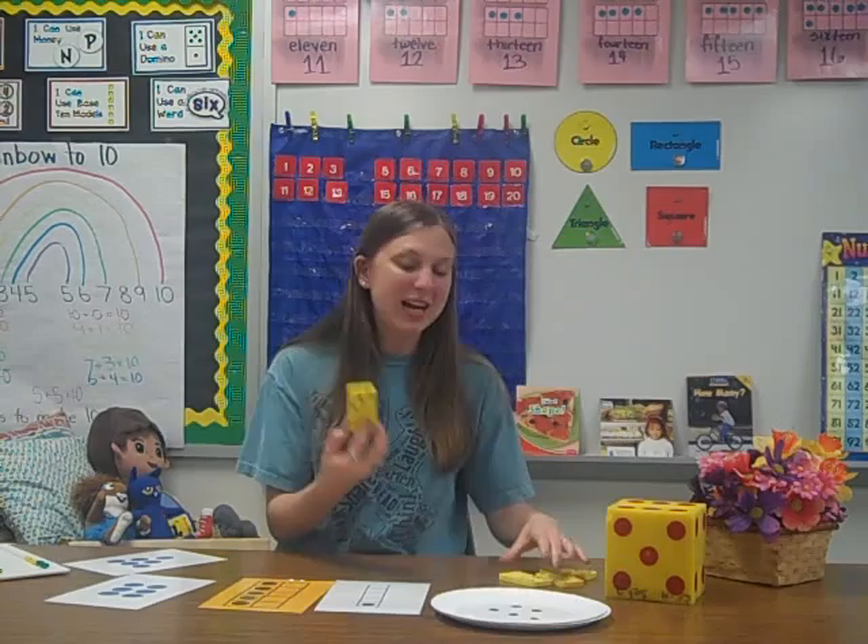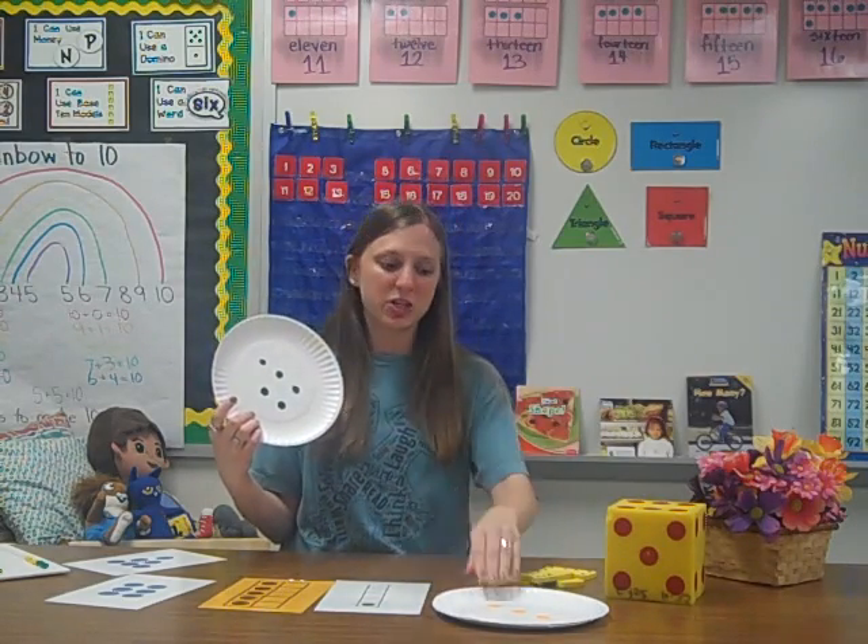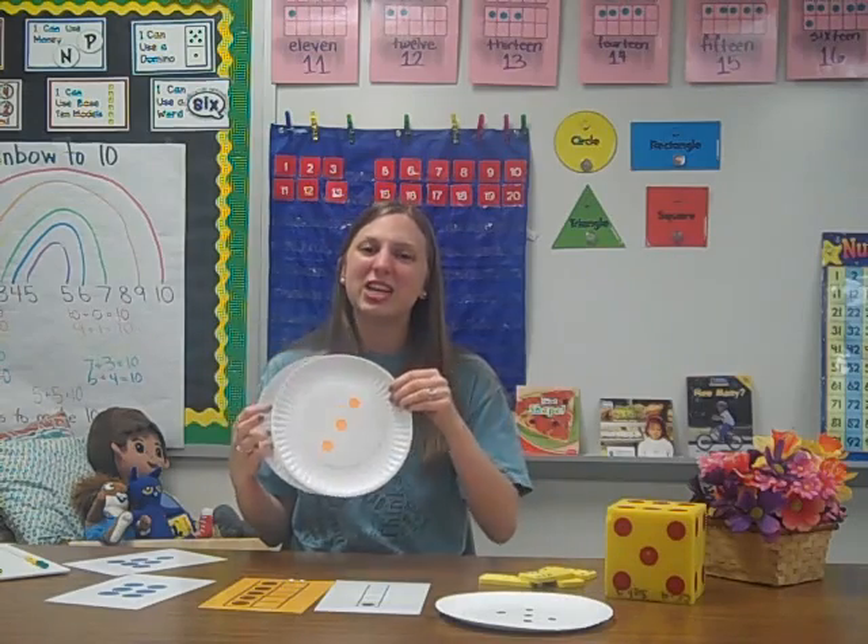Another way you can work with subitizing is using dominoes. Students can recognize quantities instantly and realize that that's six. A fun way to do this at home is to use paper plates — you can simply draw dots on plates or use dot stickers and show different sets to practice with your children.